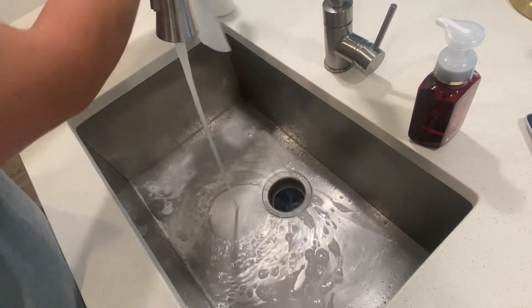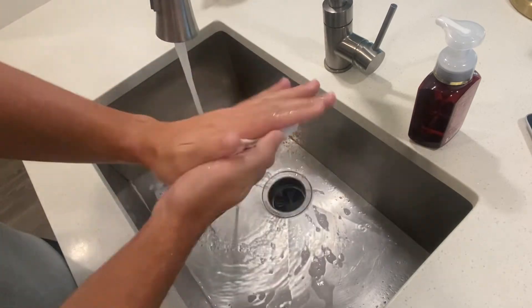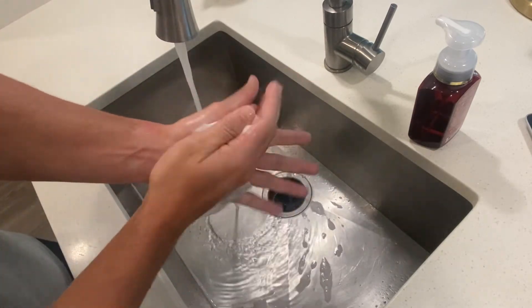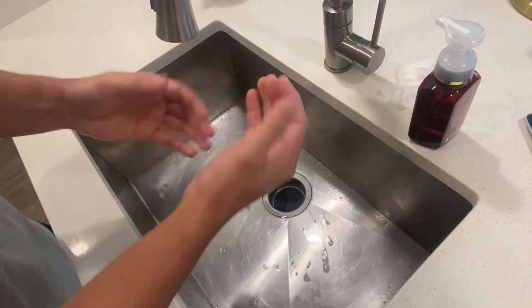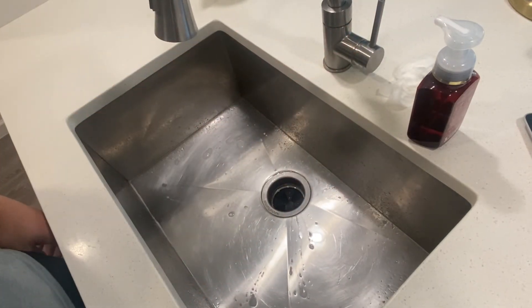Grab a paper towel, dry our hands here, and use that paper towel to turn off the faucet. That wraps it all together.